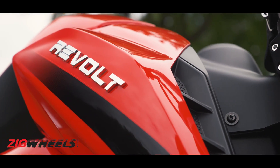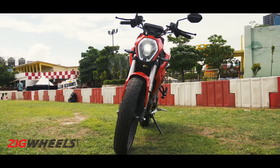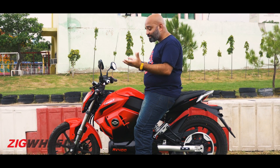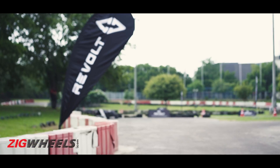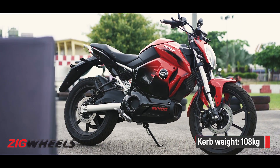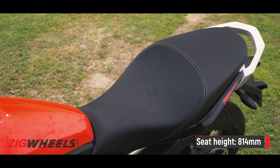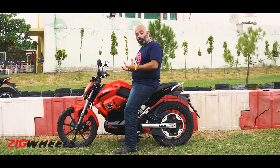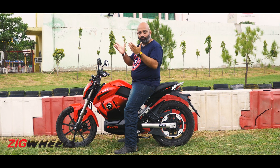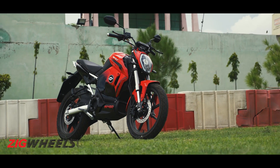First things first, we want to know just how familiar the RV400 feels for someone switching from a regular petrol-powered motorcycle. Hop onto the RV400 and it's shocking just how conventional it all feels. Size-wise, the bike reminds you of a 110cc motorcycle and it feels quite light — just over 100kg kerb weight. Revolt says the seat height is 814mm, but it actually feels a lot lower because the bike is very slim. Even if you're 5'2" or 5'3", you should be able to get your feet on the ground very comfortably.